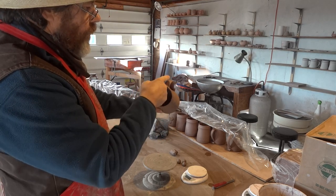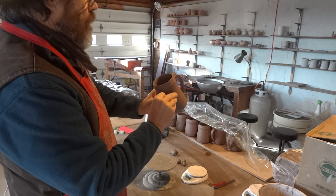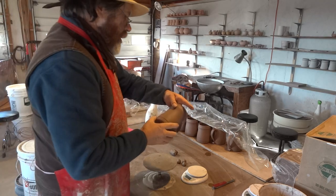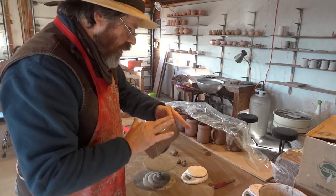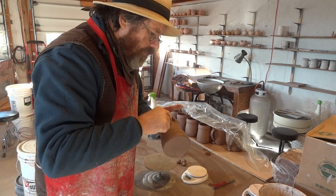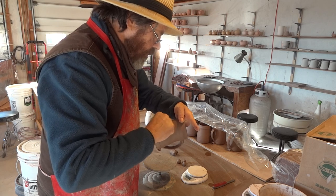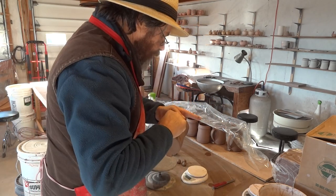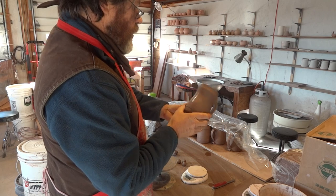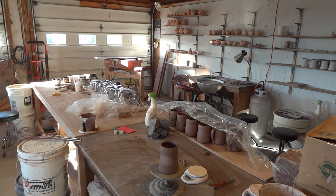Let's just take one of these tankards. What I need to do is establish opposite where the handle is, and I'll make just a little mark with my fingernail there. Now I'm going to dip my finger in the water and just dampen that area, then scratch it with my fingernail — just to key the area a little bit. Keep it on the banding wheel; try to work off the banding wheel, it helps.